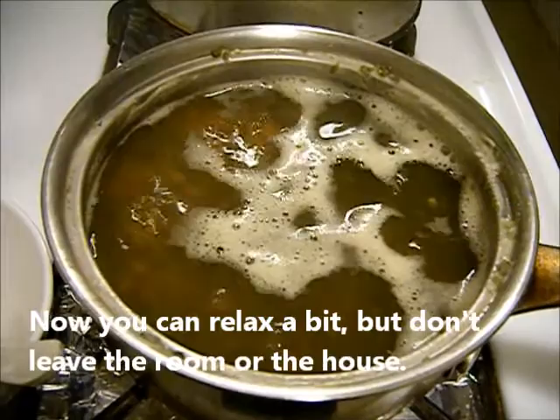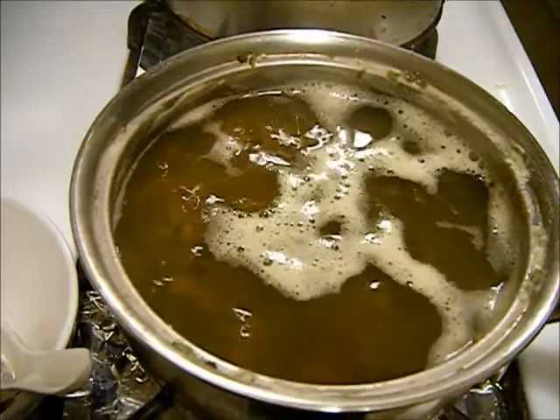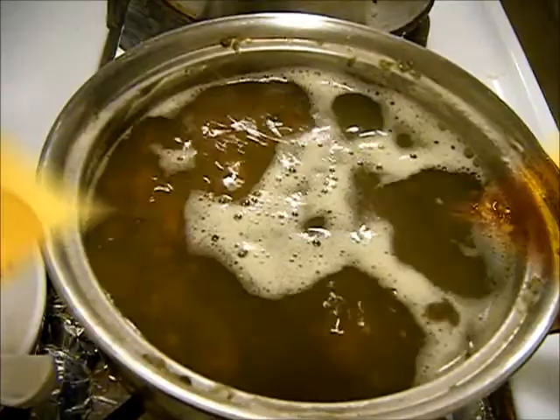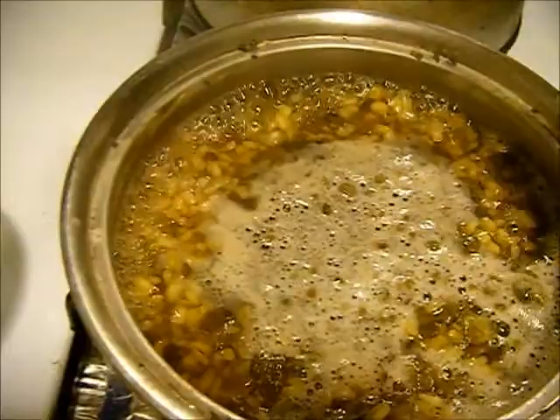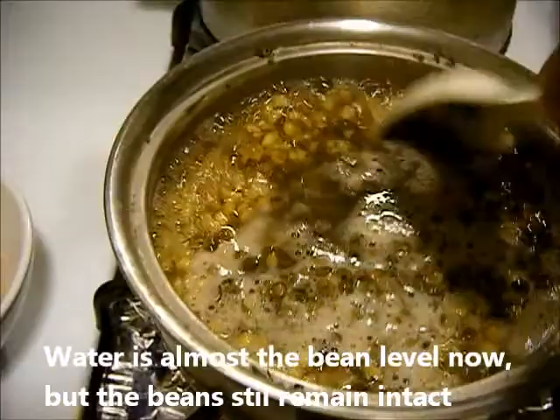I'll come back to show you how I add the other ingredients, like fruit or coconut. Okay, well, welcome back. Now you can see — excuse me, this is some very hot pepper — the bean begins to show more now; the water is at about the same level as the bean right now.